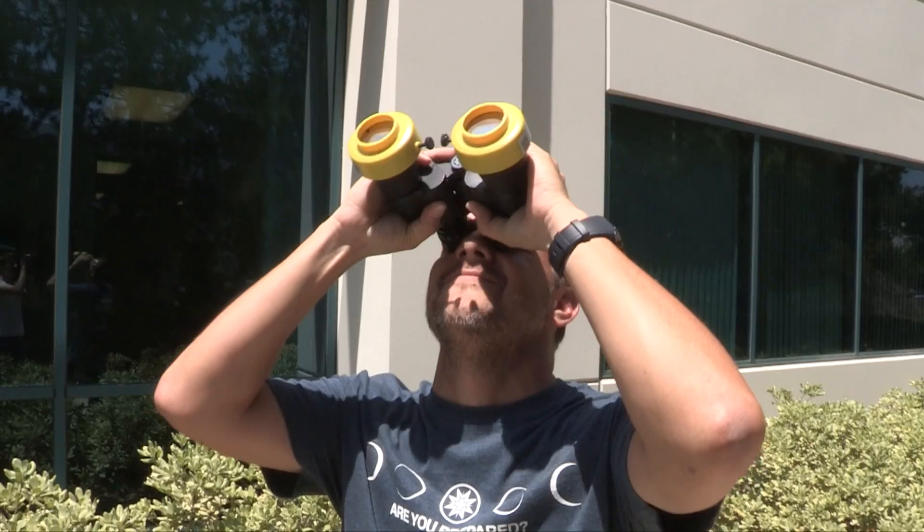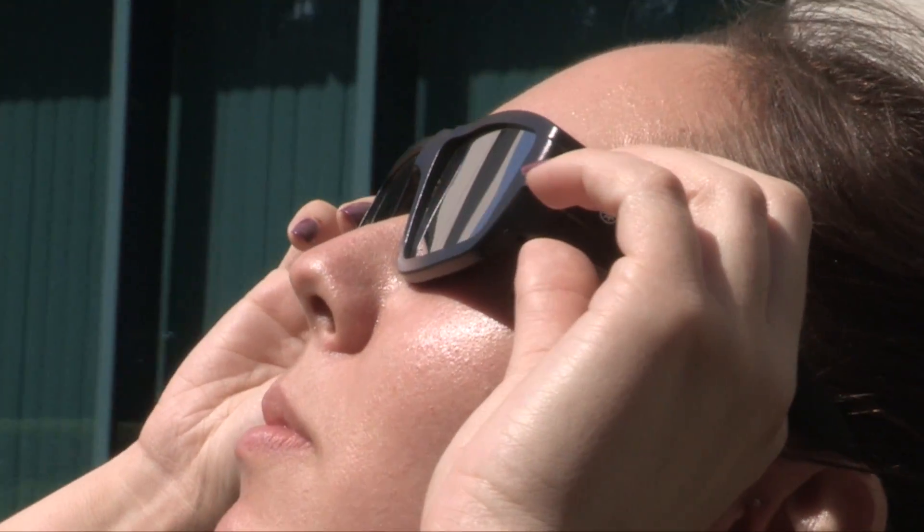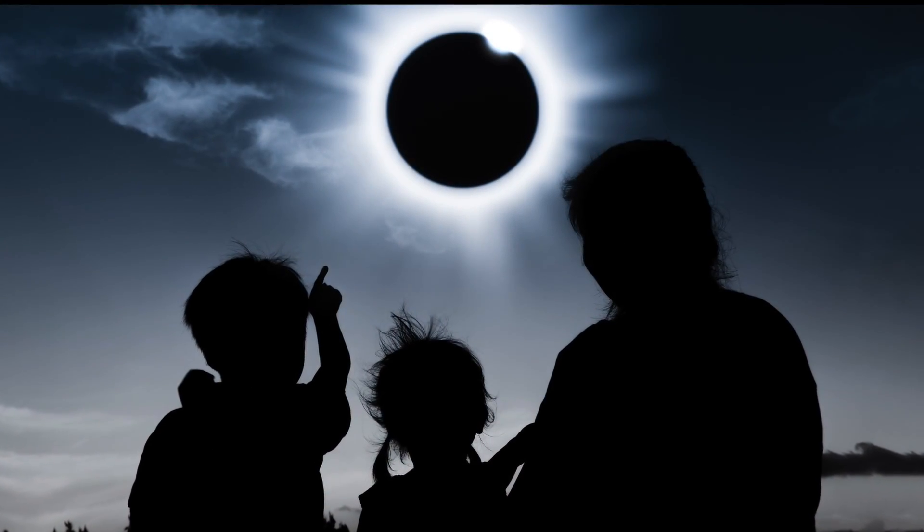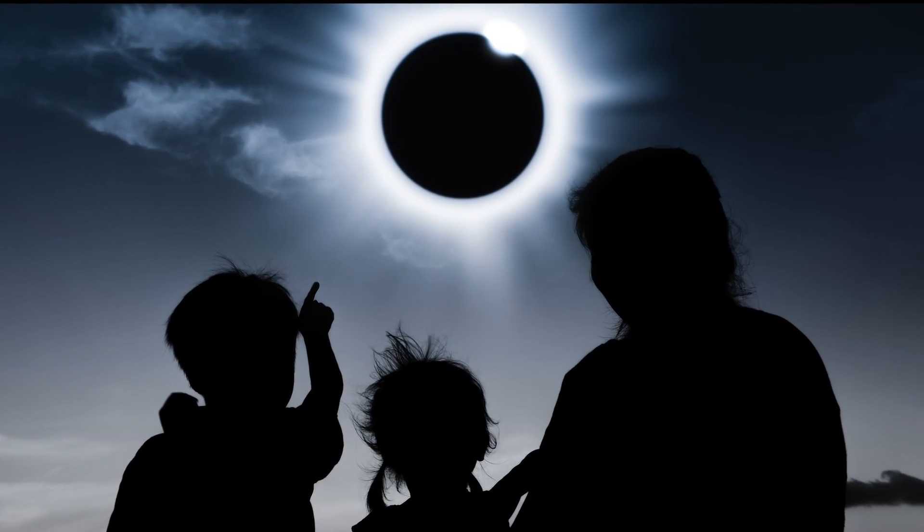First, never look at the sun without proper protection. During the total solar eclipse, do not remove your SolarSafe glasses or filters to look directly at the eclipse until it has reached full totality and the sun is completely covered by the moon.